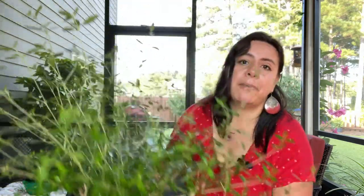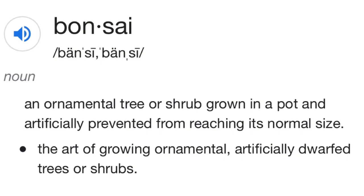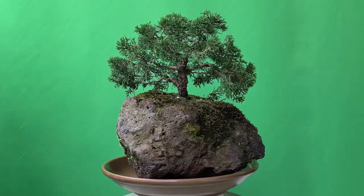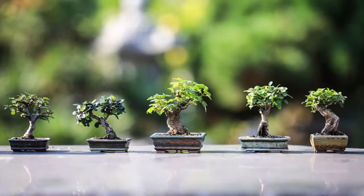The actual meaning of bonsai is that it is contained — grown in a container. The dictionary defines it as an ornamental tree or shrub grown in a pot and artificially prevented from reaching its normal size. It is an art that first started with Chinese horticulture and progressed through Japanese Zen Buddhism to imitate what's found in nature. You can actually create a bonsai out of any species of tree.